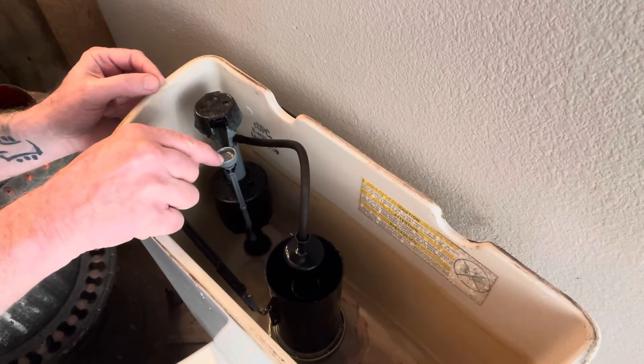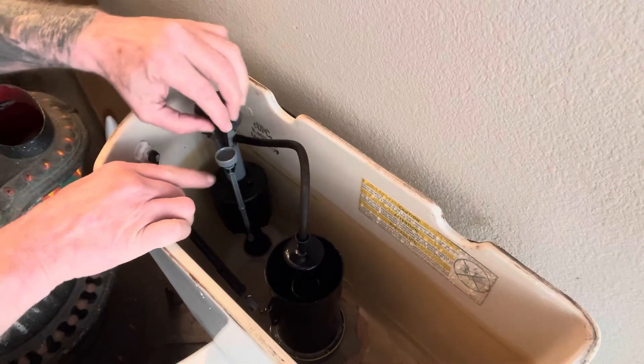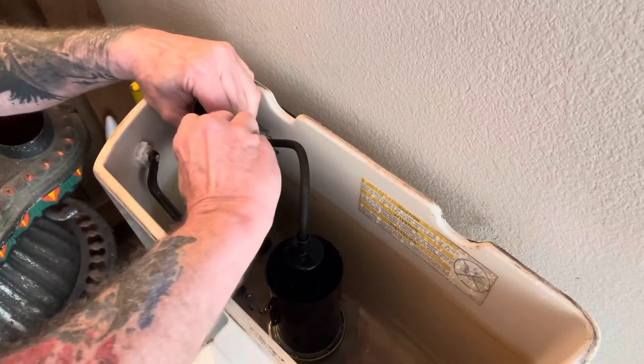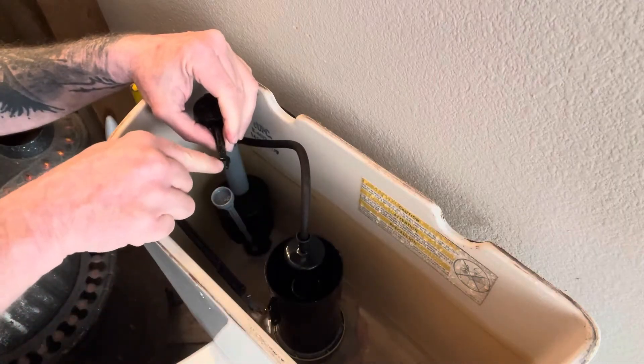You see this little screw right here, this adjustment screw? It's clipped on. We're going to grab a hold of it and we're going to push it this way. Pull it off of that little clip right there.